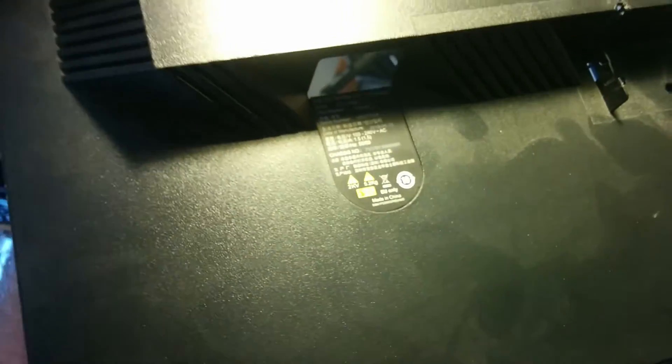It's a mess in here. I'm working on this Lenovo — it is a L2250PWD. Stupid model name, right?